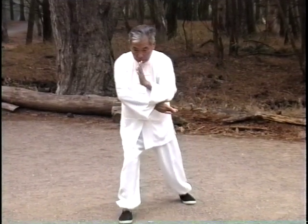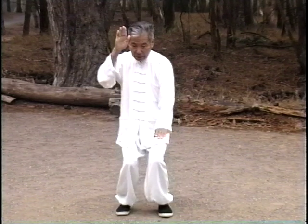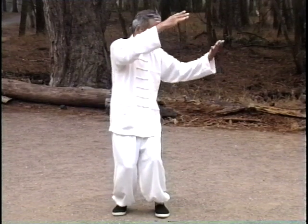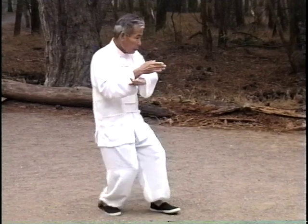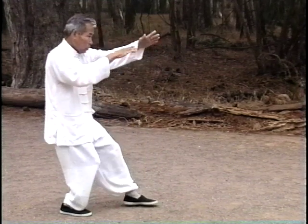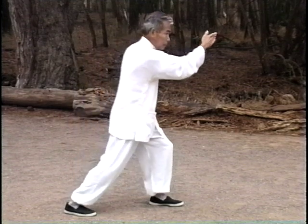As you practice the form repetition on this tape, you will notice some variations within the speed and hand movement details that are normally not shown in Wu-style Tai Chi. These variations are the external results of Master Wang's Yi, or mind intent, moving his Qi, or vital energy, to affect the Li, or physical level.